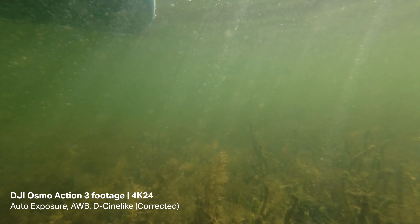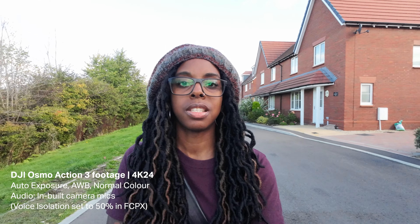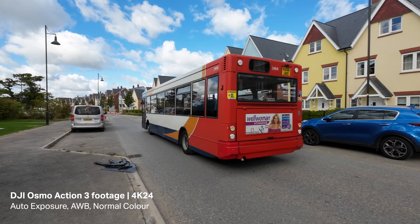It's also waterproof to 16 meters, and 30 meters with a case. The audio from what I have listened to previously in my tests sounds pretty good. The audio you're hearing at the moment is coming straight from the camera microphones, and I'm also filming in the normal colour profile — this is what the footage is looking like.